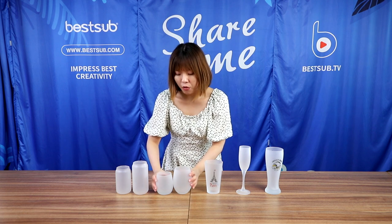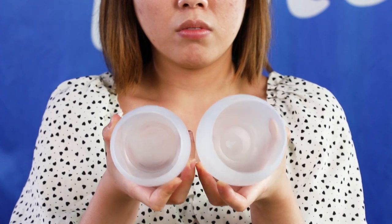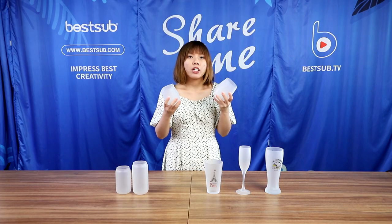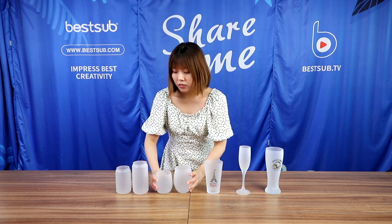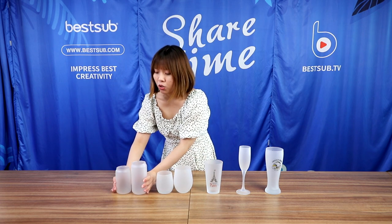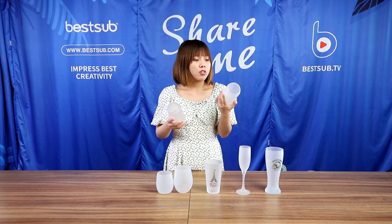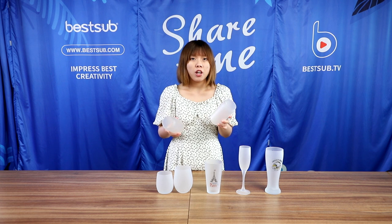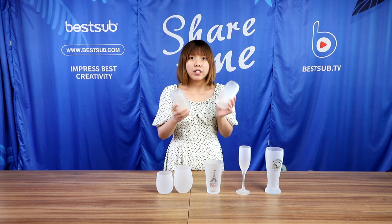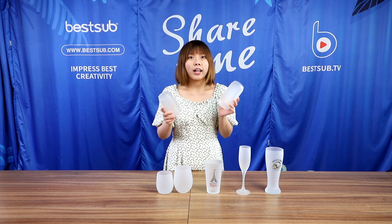Here we have some adorable stemless egg-shaped wine glasses. If you like lower glasses for drinking wine, they are perfect for you. And the last are our color can-shaped glasses — they are very cool. The larger one is 500 milliliters and the smaller one is 400 milliliters. They can make cool cocktails. You may want to add these cool glasses to your glassware collection.